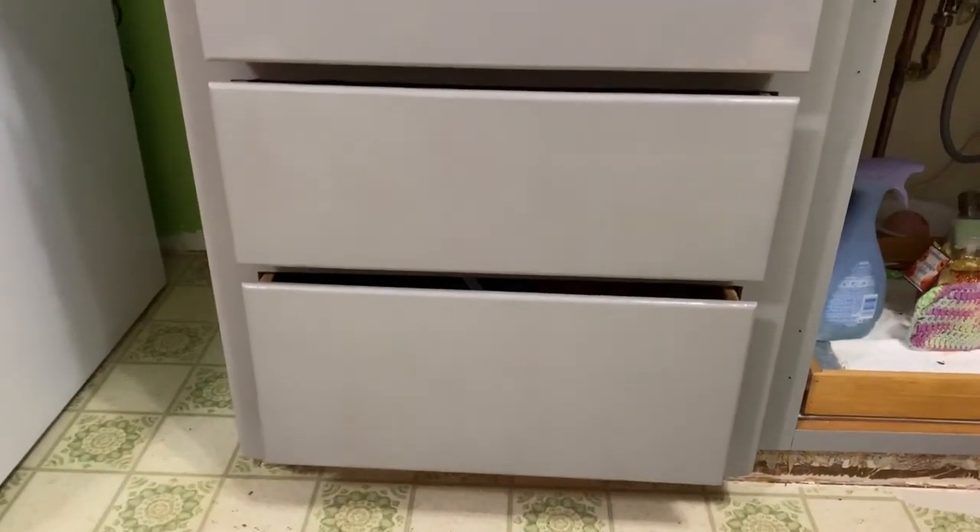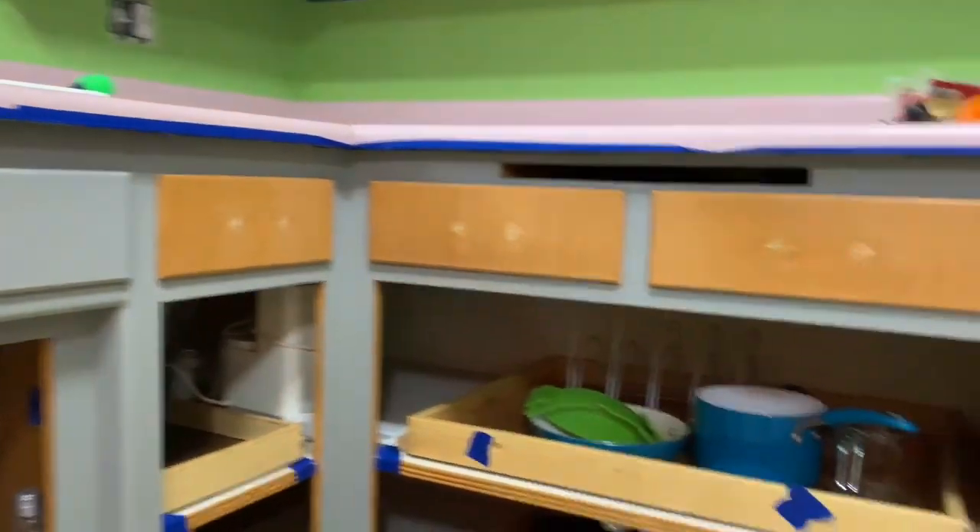First coat on the drawers is done. It's so spotty — it's weird — but I still need to do a couple more passes.